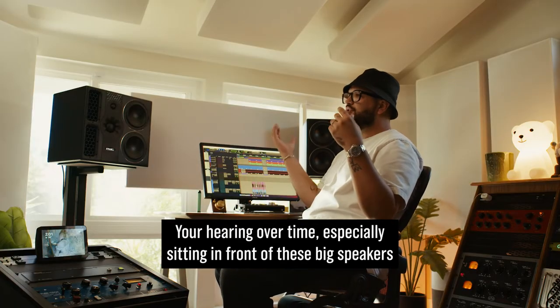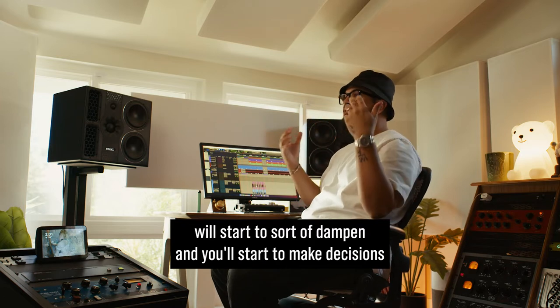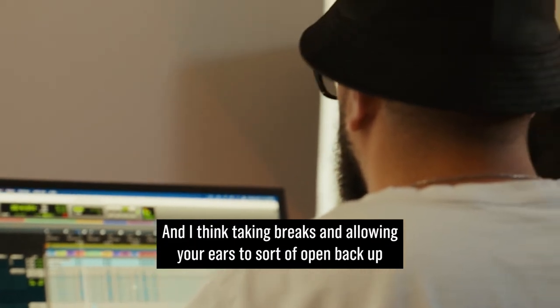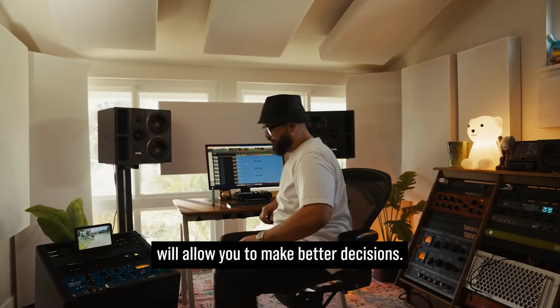Your hearing over time, especially sitting in front of these big speakers, will start to sort of dampen, and you'll start to make decisions based on how fried your hearing is. I think taking breaks and allowing your ears to sort of open back up will allow you to make better decisions.